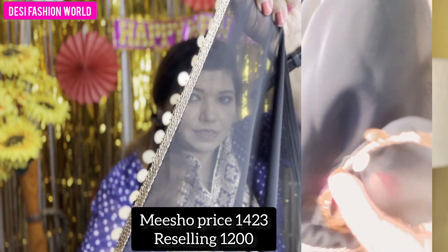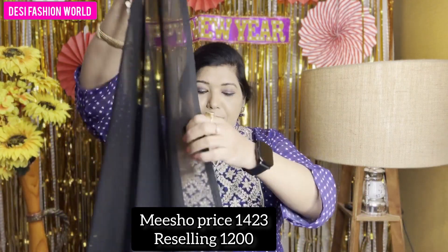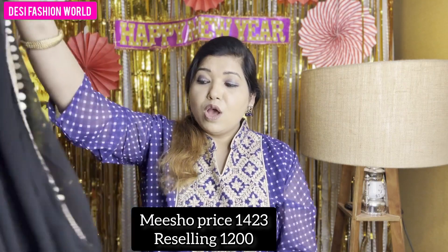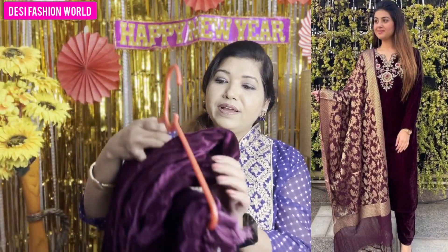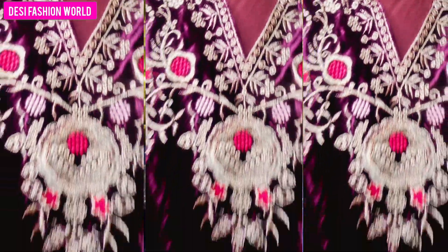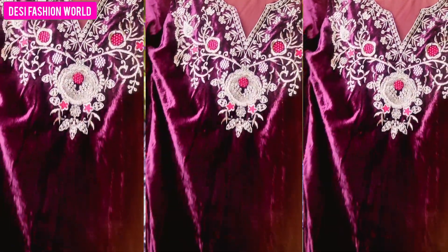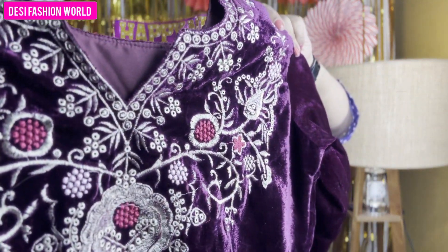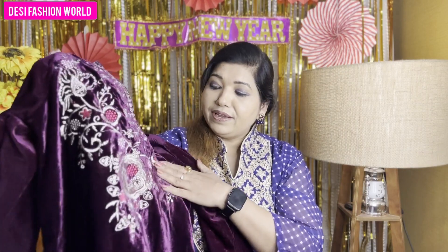This lace is a very nice sequin. If you talk about the length, the length is also about half a meter. The next skirt is maroon — it is a false skirt. Let's talk about this skirt. You get the same embroidery on the front, round neck. It has a little cut, and the embroidery is very good.